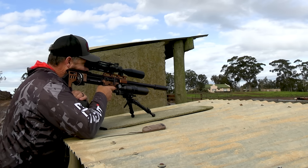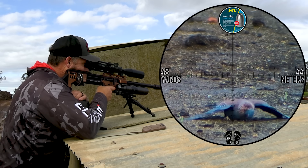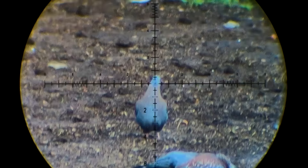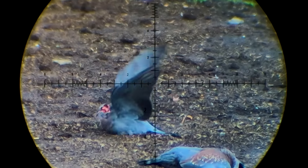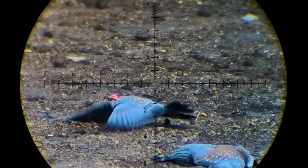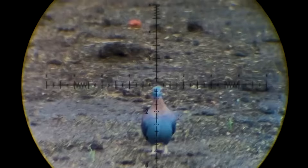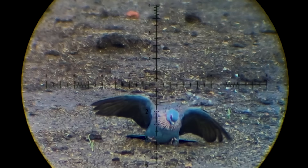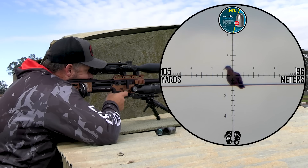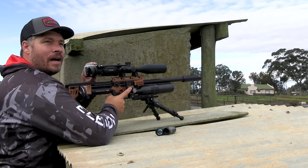There's another one there. Game over. Smoked, another one down, perfect shot.